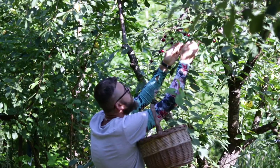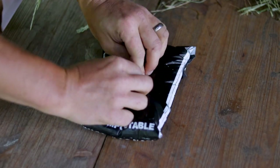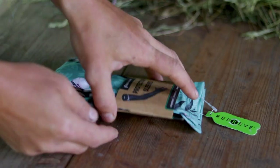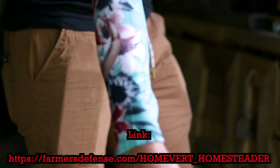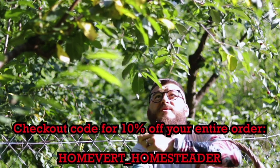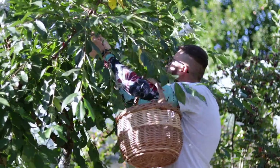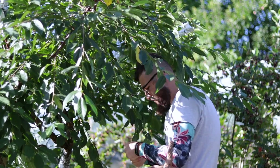If you're picking the cherries yourself, remember to protect your skin from the sun, leaf cuts or scratches. I wear a pair of sleeves from Farmers Defense, which is a great, comfortable way to keep your skin safe in the warm season. You can find out more by clicking the link on screen or in the description. If you decide to buy anything from their site, use the checkout code HOMVERT_HOMESTEADER to get a 10% discount on your entire order. Thanks for considering it — this being an affiliate link, you will be supporting me as well.